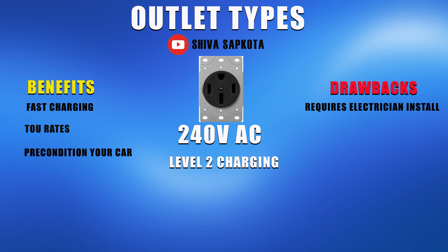Moving on to the chargers that support 240 volt outlets, you get fast charging. You can also take advantage of the time of use rates if available in your area, and you get enough charge to safely precondition your EV before leaving the house. The biggest drawback of this option, aside from more expensive chargers, is that 240 volt outlets are not typically found in your garage.